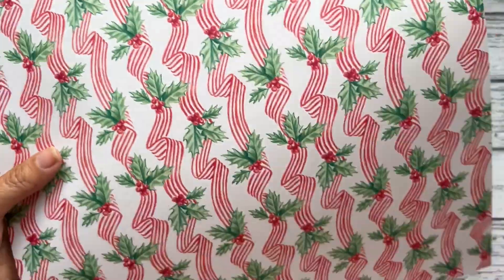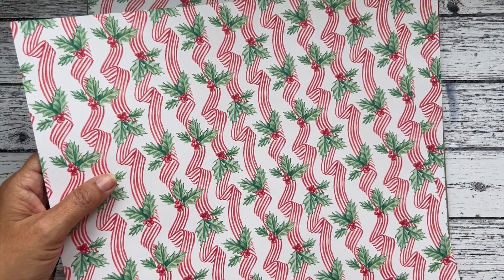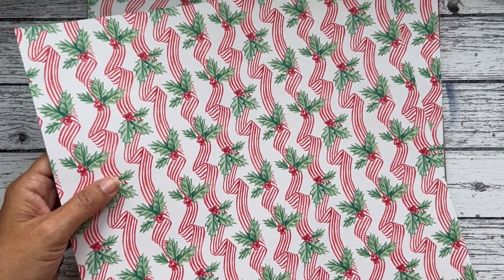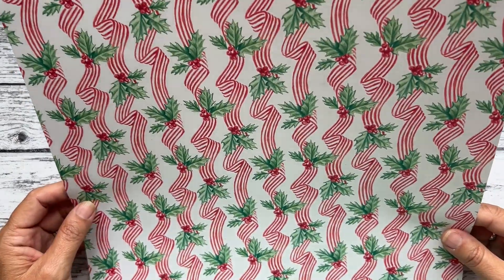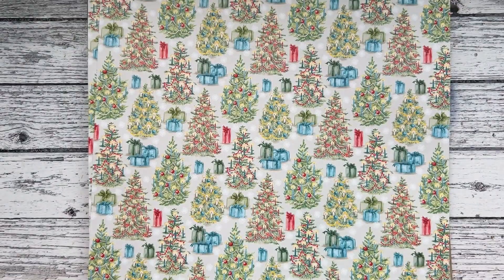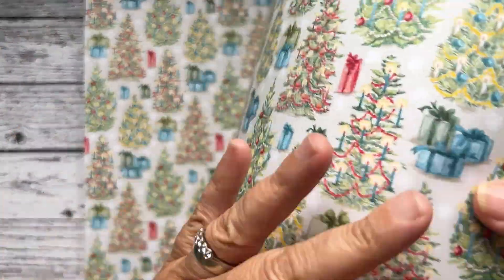The colors in these — let me get to the correct page, because they're shown twice in the catalogue — are Poppy Parade, Old Olive, Shaded Spruce, Pretty Peacock, Pecan Pie, and Basic Beige. Oh, I love that one! And look — proper Christmas trees! That's nice, proper Christmas trees.